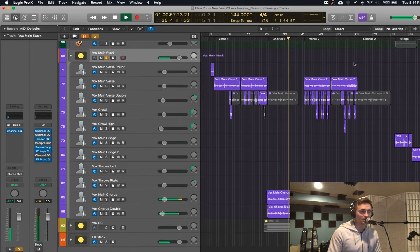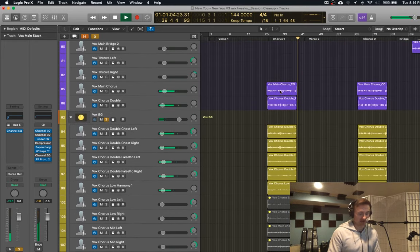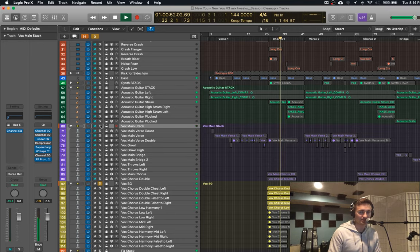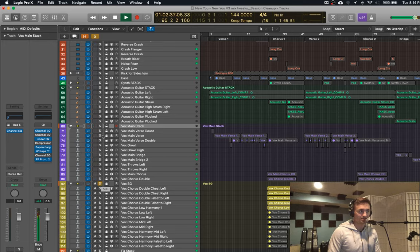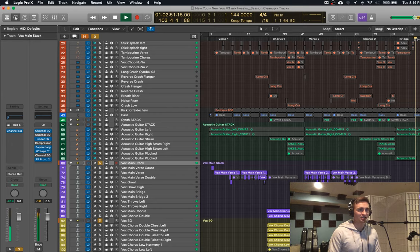So that was the first chorus. Each chorus I try to build a little bit more. Let's look at the background vocals — you can see each time that stack that is active gets a little bigger. So we have the first one with harmonies going. Then the second chorus — it feels wider, I put some more vocals left and right. And then the final chorus I add that super high falsetto. Anytime you have those super high frequencies it feels more energetic, so I try to leave those for the last chorus to make it feel bigger.